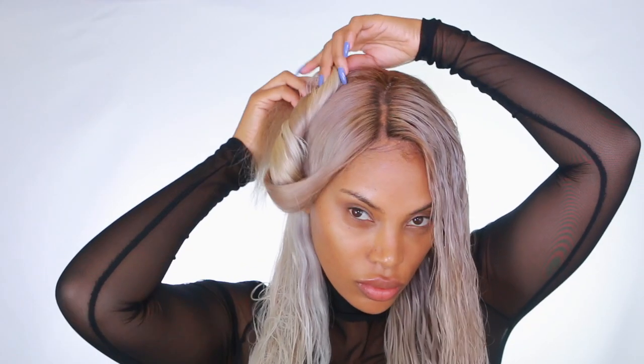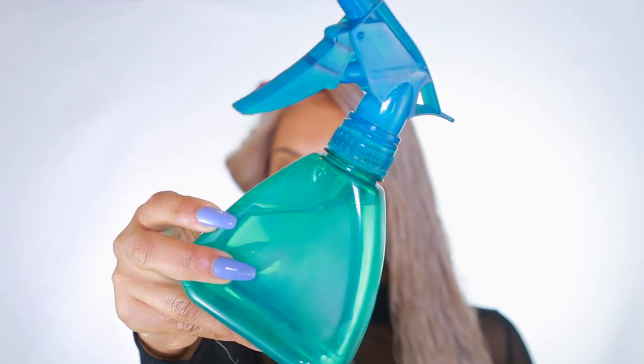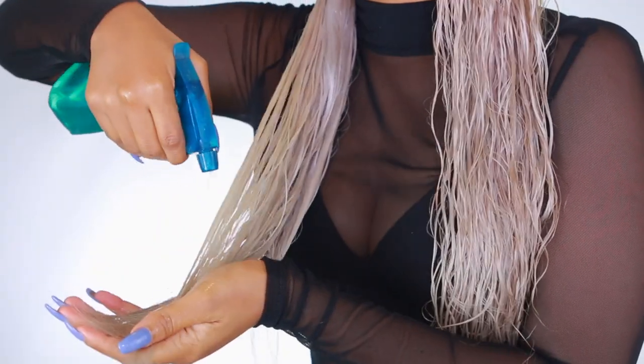So if you guys want to see how I got this look, please continue to watch. I'm going to do a quick hair tutorial. I'm grabbing my paddle brush and brushing through my hair, then I'm going to section it off — half of my hair is already done. This is so easy. What you're going to need is a water bottle, and I'm just going to wet my hair. Don't make it soaking wet to the point where you're dripping.